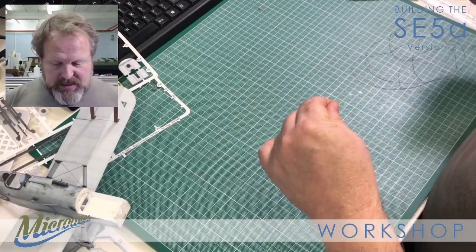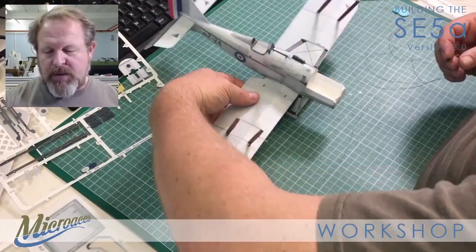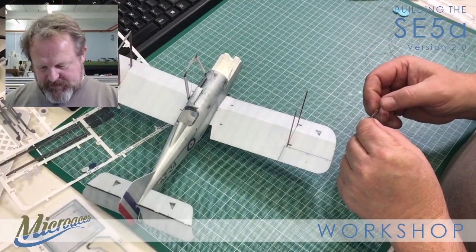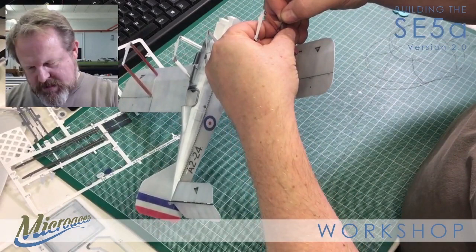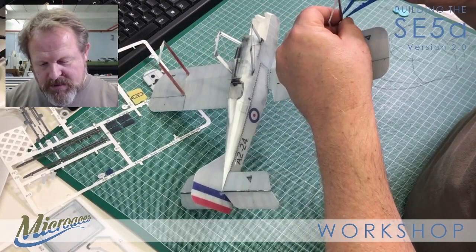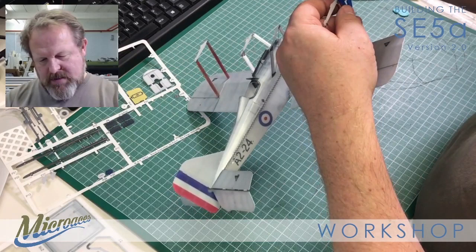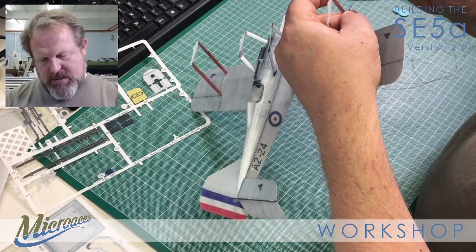So - you want to know how to rig this? So do I! Before we do, let's just finish off our pitot tube. Just marry that to the other side - easier said than done. Maybe I should have used my tweezers. I haven't pressed it home yet so it should be fairly easy to take apart. There we go - perfect.